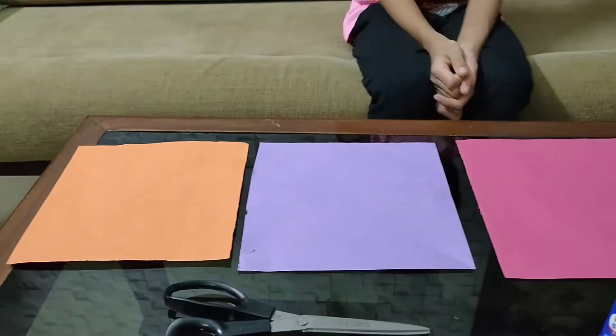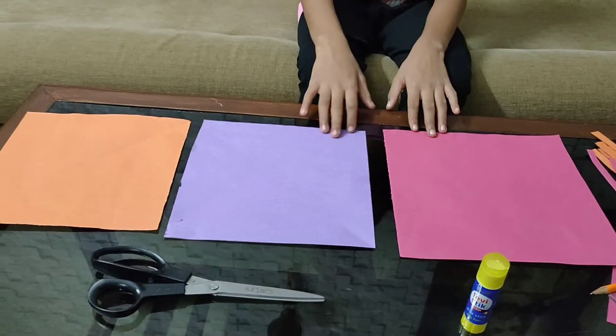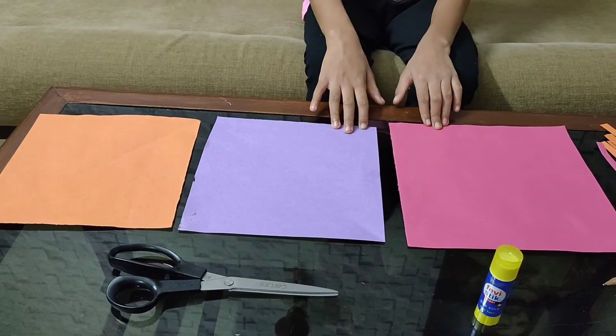I will show you how to make a wall hanging decorative kite. We need 3 different sizes of colour paper. These are the 3 different sizes of colour papers.